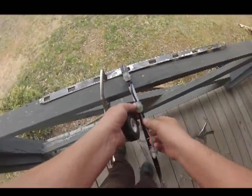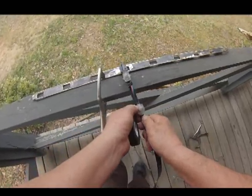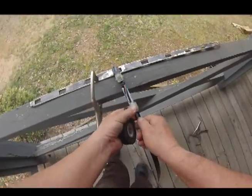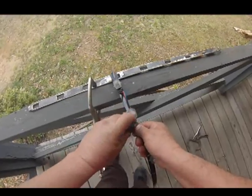Now I'm going to line up the next one. Once you get it lined up it may be easy — you just put your thumb here and kind of hold it in place.